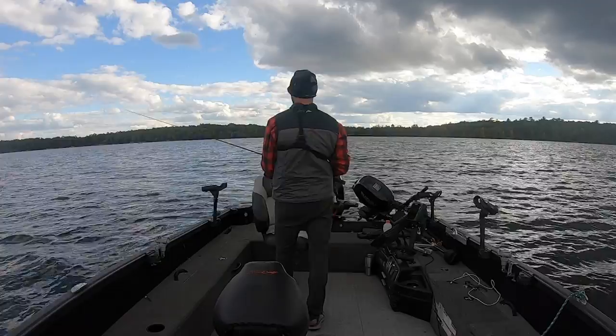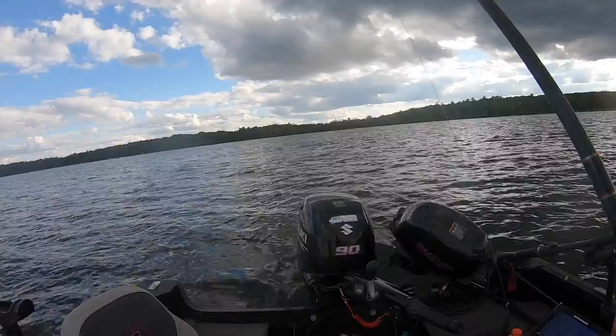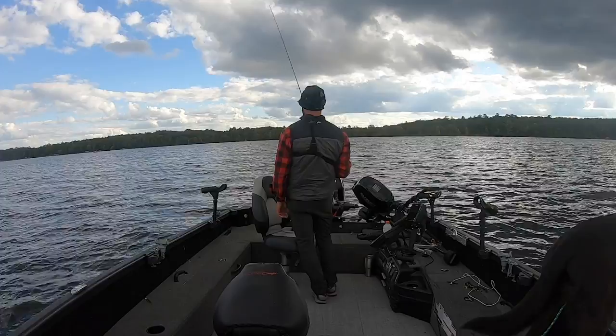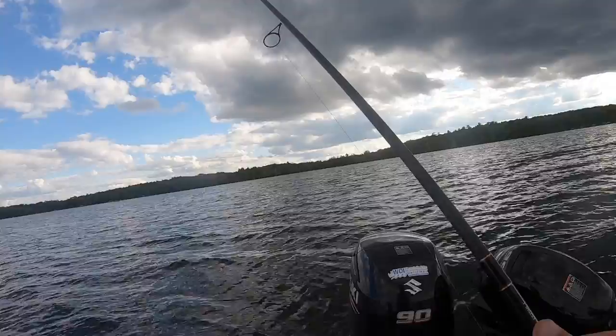We just want the minnow to stay on there very well. If you start making long casts with lip-hooked minnows they're going to fall off and not be as productive. That's why I like that long shank jig — if you fish a short shank jig and try to do that it's just going to be a losing battle. I kind of like this poppier style of jig fishing, working my rod sideways — cadence can change day to day, a lot of it based on water temp.